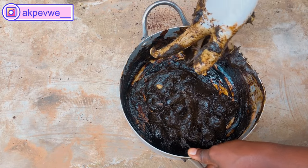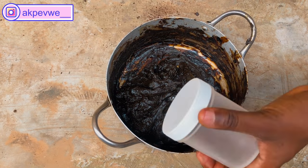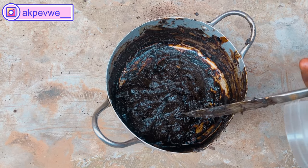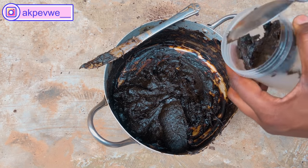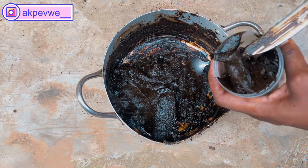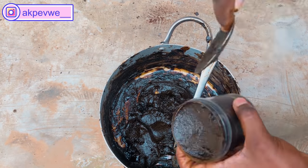I decided not to use my hands to mix because I don't want dark knuckles — black soap is very drying. Here's the finished product. I sprayed alcohol to disinfect the container before packing the soap into it. In case you don't know, I sell organic soaps and scrubs. I'm in Lagos, Nigeria, and I can deliver to you anywhere. You can find my handle in the description box.